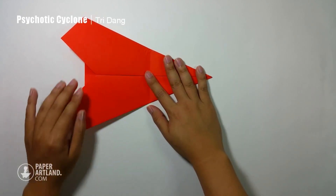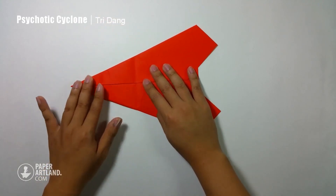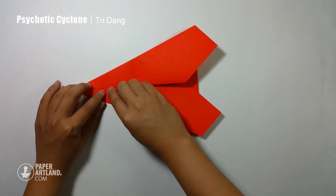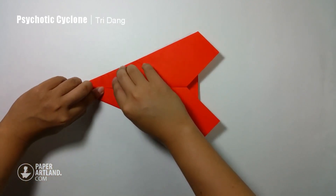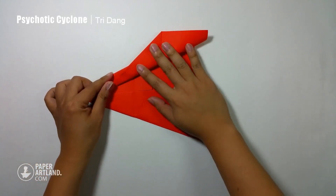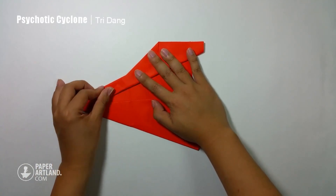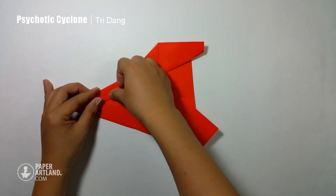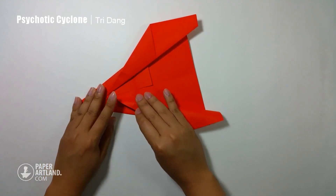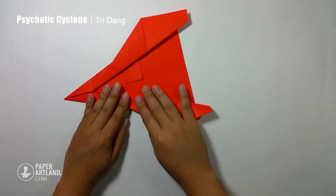Now I unfold this part of the paper again. Then I will turn the paper this way one more time — I think it's a little bit confusing, but just follow the instruction. You can see the crease here. I will use this crease as my reference to fold this part of the paper out. I fold slowly until this edge matches this corner. And then I repeat the same fold for the opposite side, making sure that this edge will match to this corner.